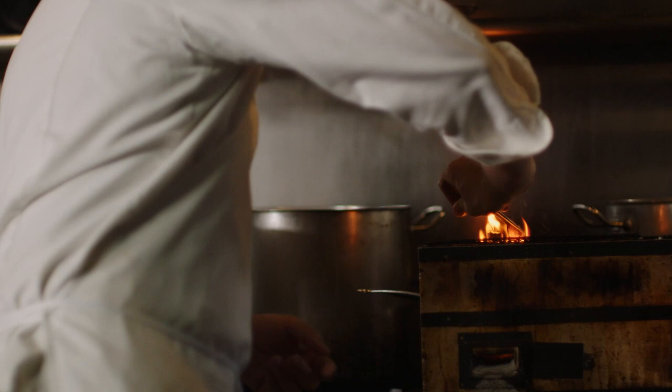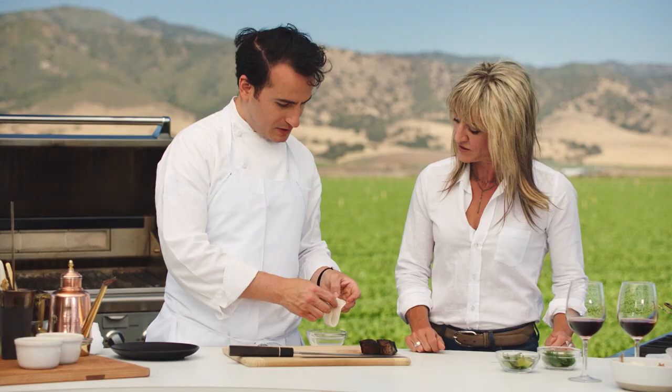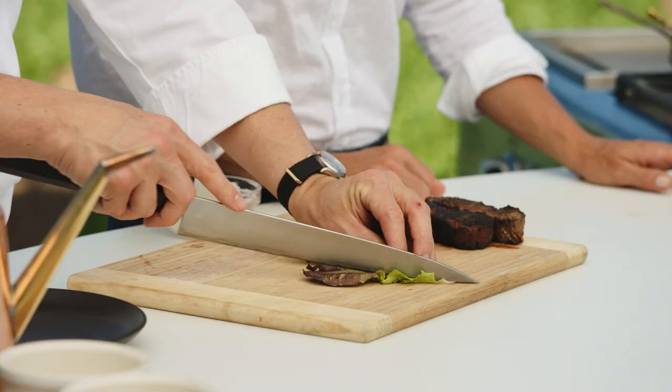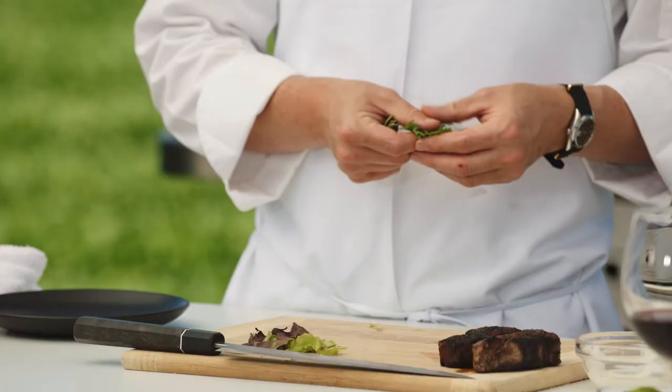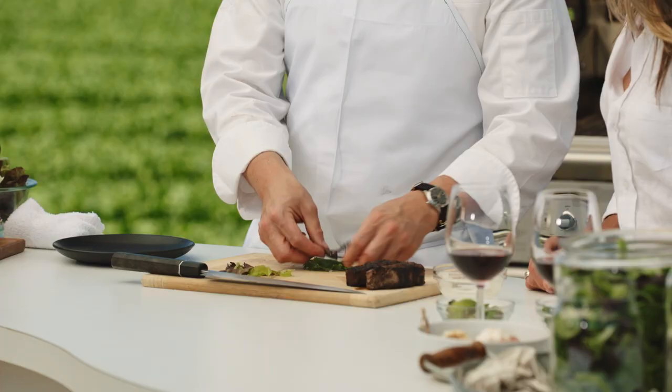Here we have jicama — a really delicious root vegetable that you see all over Mexican cuisine. We've got beautiful red leaf lettuce here. And here we've got shiso, also known as perilla. You see this a lot in Japanese cuisine, and it's super delicious. It has a very anise-y flavor without being too overwhelming, but really enjoyable. And then fresh basil — this is Thai basil.